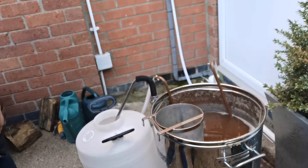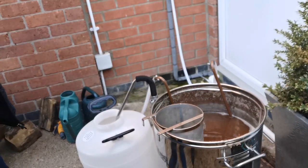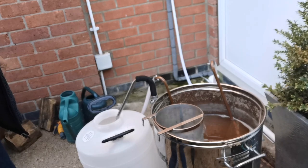So we've got that nicely chilled down now. We're going to transfer it into this fermenter. Once it's transferred, we're just going to add some yeast — some PureBrew — and away it goes. That'll be it, and we'll be trying it a few weeks' time. Until then, cheers!